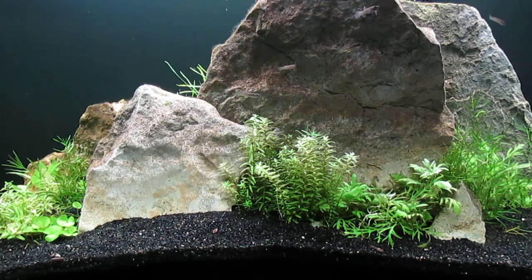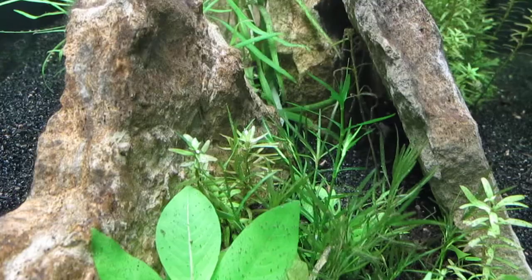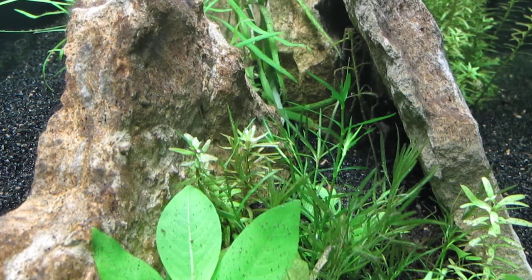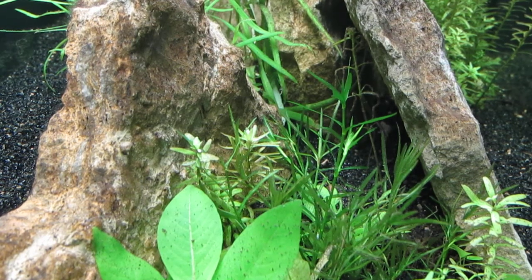I've already replaced some of the guppy grass, but that part of the scape is in need of some refilling. Behind the rock on the right you can see the remnants of a rotala rotundifolia that didn't make it. So what I'd like to do is remove guppy grass and rotala rotundifolia from my tanks which contain scuds, that largely take care of the algae on the plants.